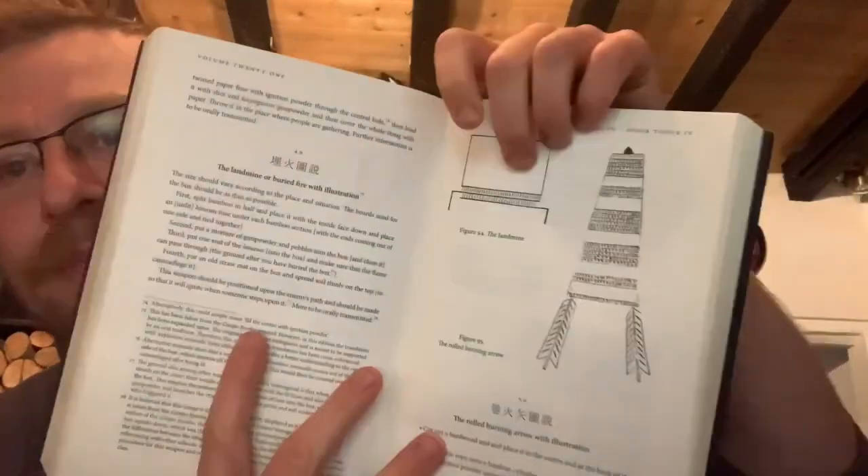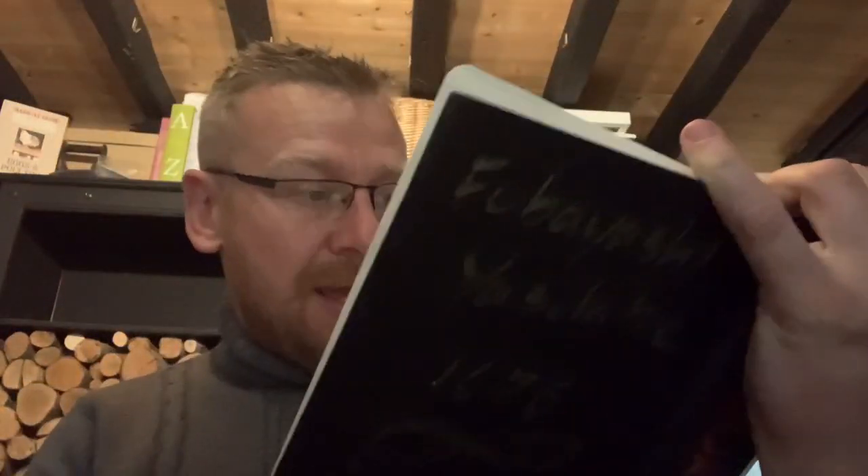That dates to 1612 to 1619, depending on how you date it — it goes through various versions. And then you get to the Book of Ninja, which is 1676. And again, you can see there's the landmine and the info, on pages 400 and 401.